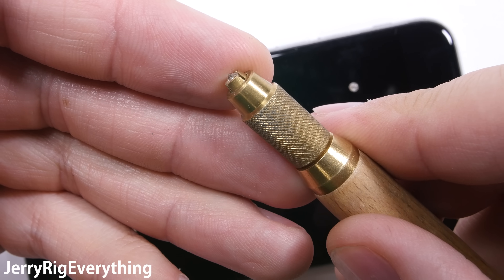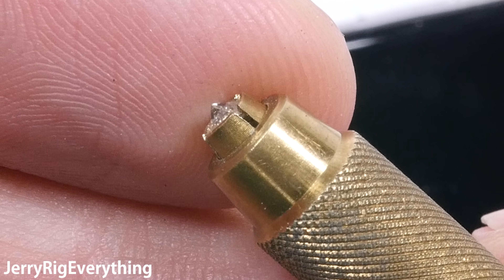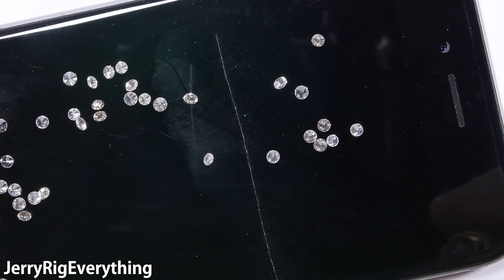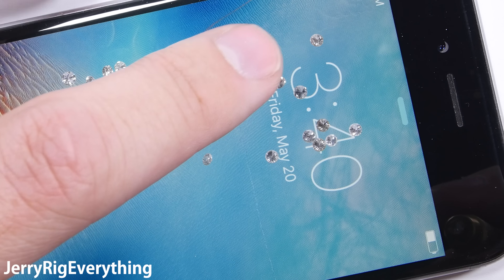But what if we use the sharp tip on the bottom of the diamond? I have a diamond holding tool here, and we can see that even though these rocks are not meant for cutting, they can still do some serious damage to the glass.